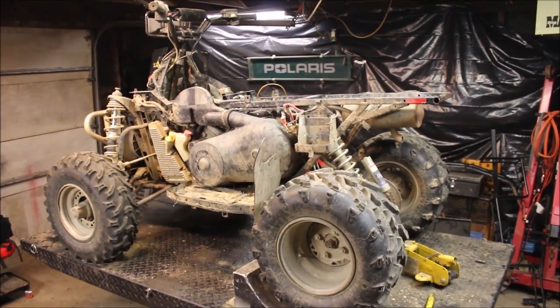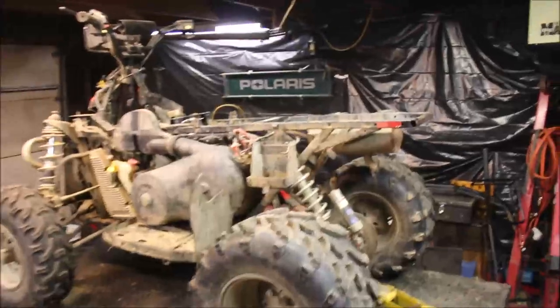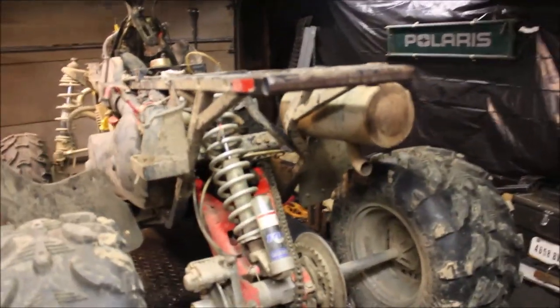Welcome back to another episode of Titanium Man Garage. If you saw my last video, you saw what I had going on with this 2002 Scrambler.